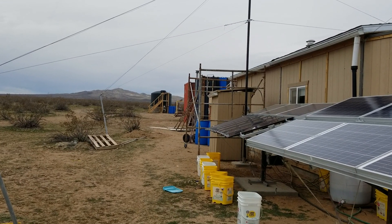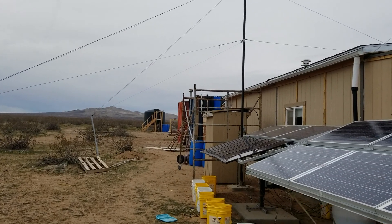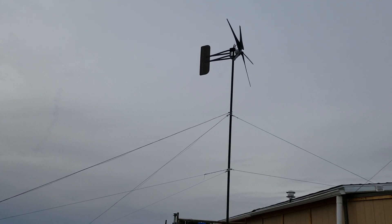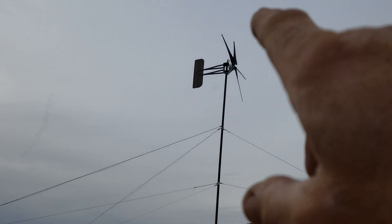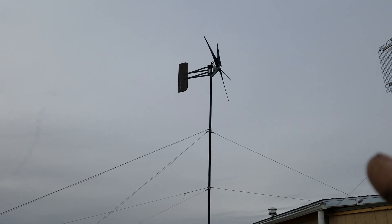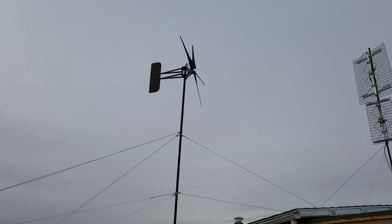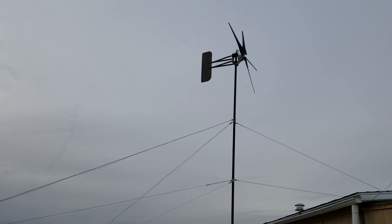Hello everybody and welcome to G-Bears Off-Grid Ways, a homestead in the desert. We're looking at the pole for my new PMA, or as some of you know it as a turbine. PMA stands for Permanent Magnet Alternator — basically a car alternator with permanent magnets in it, 14 of them to be exact. It produces alternating current, AC. They also make a two-wire version that outputs 12-volt DC, called a PMG, or Permanent Magnet Generator.